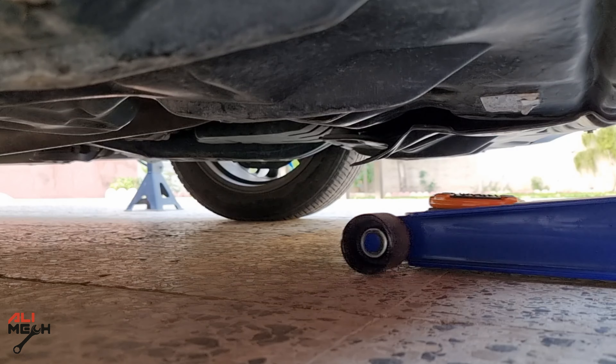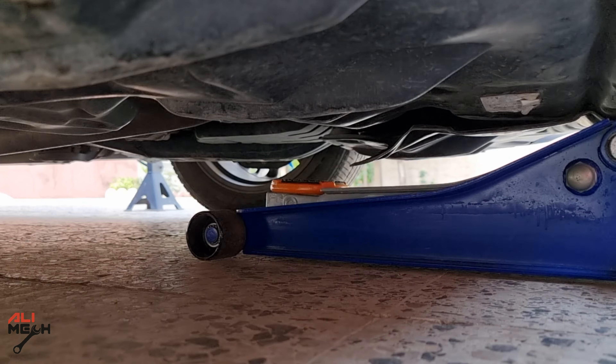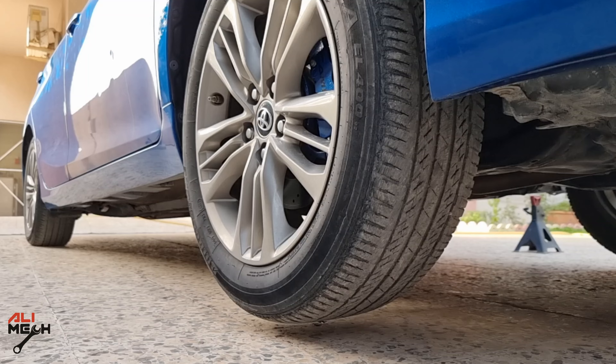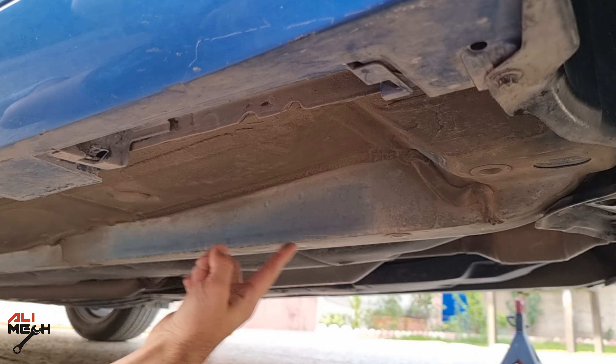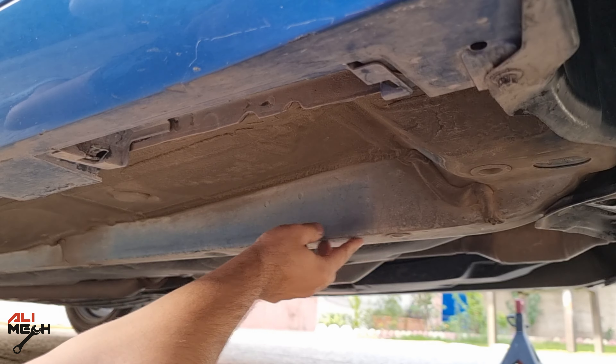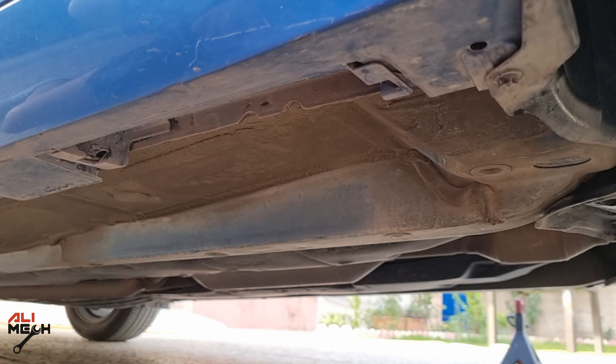Alright, we are back home. We're gonna jack up the car and put it on a jack stand, and I'm gonna show you a few ways to check the front suspension. If you didn't know where to put the jack stands, here is the thin metal sheet and here is the frame — the strongest part of the body — so here is where we're gonna place the jack stands.